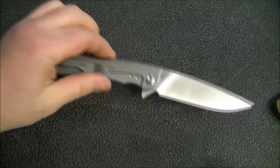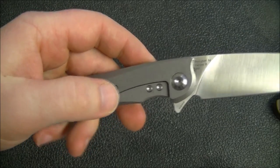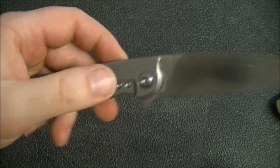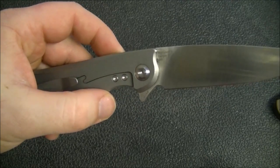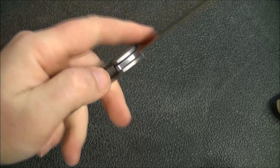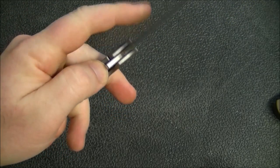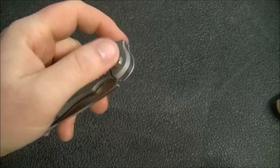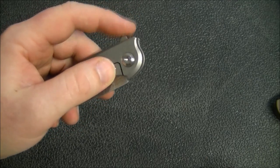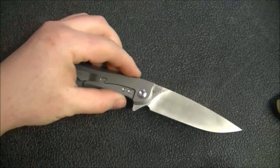Of course, it's a titanium frame lock. One thing that's cool is the way they've done this cutout with that little wave feature — that's going to add stability to the lock bar. There's also an over-travel stop that extends from the stainless steel lock bar insert. The lock bar tension is really nice — comfortable to actuate, you can easily get your finger in there. You're not straining yourself to unlock the knife, and yet the detent, even though the lock bar is not super stiff, is still exceptional.